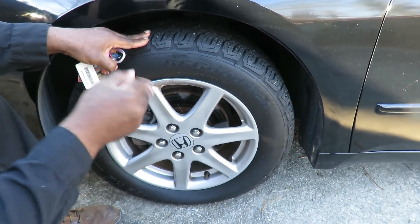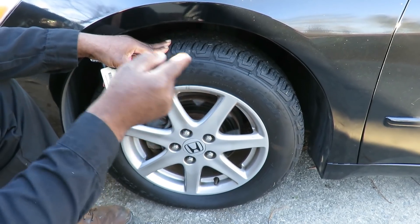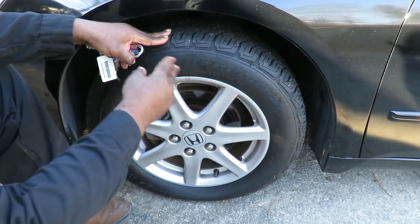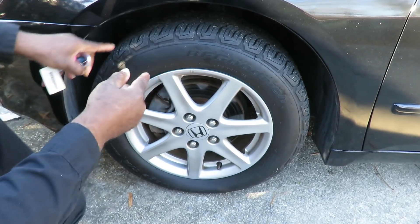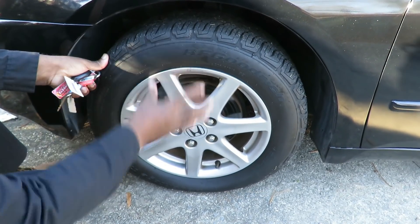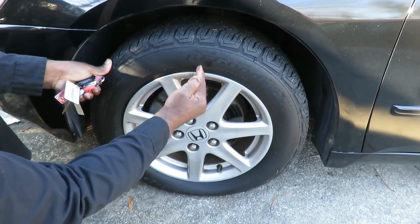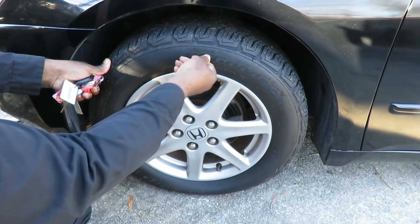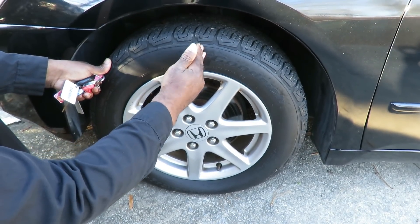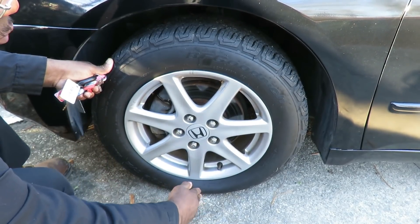Each wheel has a wheel speed sensor. What's going on here is that if you put one tire a different size than the other tires, it's going to give you that code. So the first thing — if this tire is smaller than the rest, I would put an imaginary line right here, or take a marker and mark it right here. On each tire, mark it in the exact same spot. Then roll the car forward.